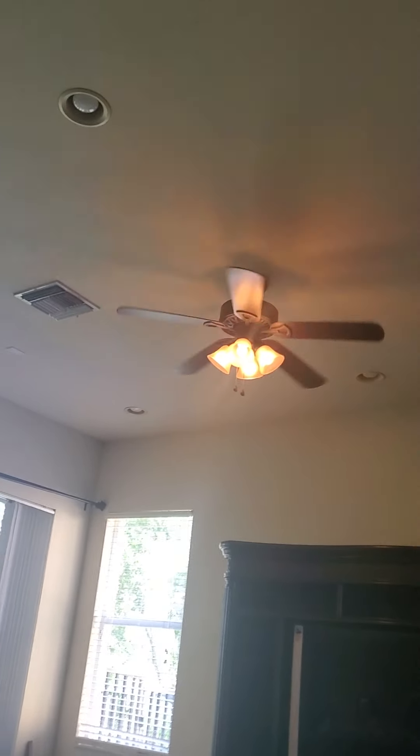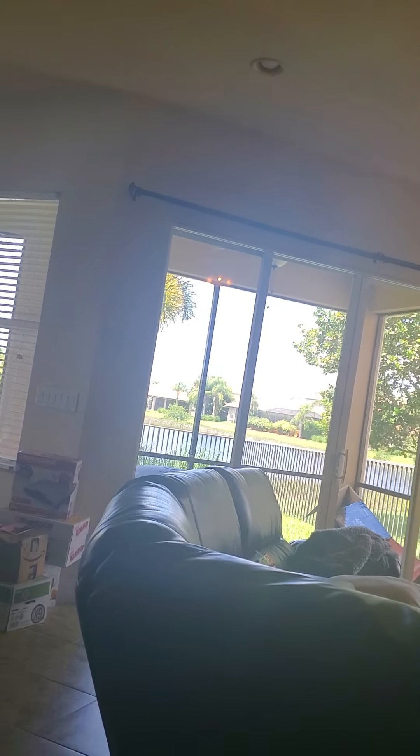Well, actually I think it's going on high. That one on the line I was going medium, but that one's going high. In the sitting room, this fan's going on high.